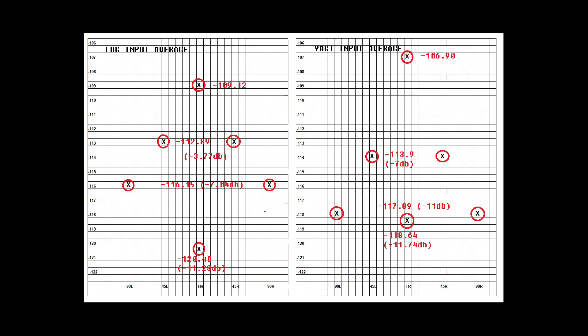Here are our two antennas side by side. The Y axis is received signal and the X axis is the position of the antenna relative to the target signal. The center meridian at 0 and 180 represents pointed toward the target and directly away from it. It is clear that in this test, the Yagi performance exceeded that of the log periodic in received signal and directivity. The log received a non-target signal of minus 109.12 dBm, and the Yagi minus 106.90 dBm — a 2.2 dB increase in favor of the Yagi.